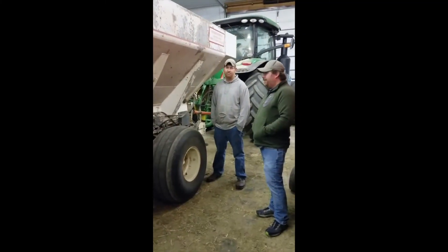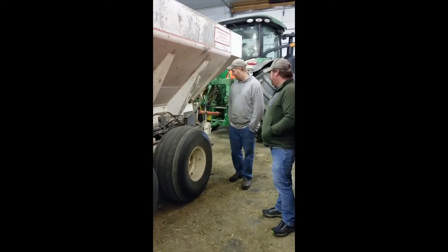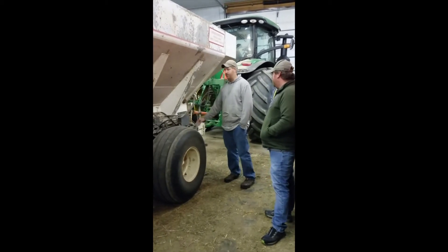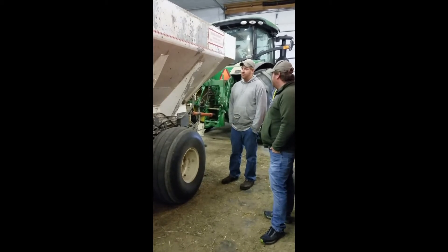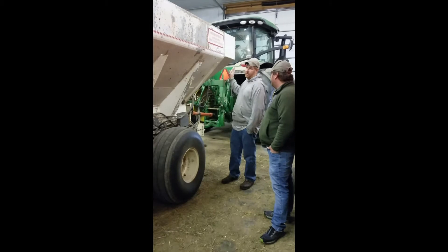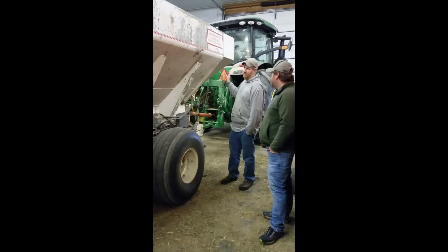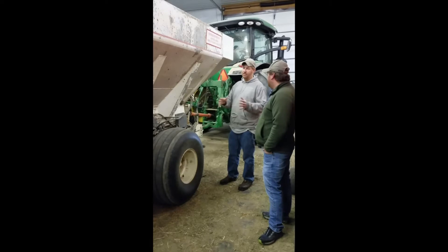So Brian, can you explain the GPS controls you have on this machine? I put a John Deere control box on here that controls the speed of the conveyor, and it talks to the tractor and the GPS. You can put basically any seed you want in the box, and you just need to know the density of the seed and how far it'll spread.